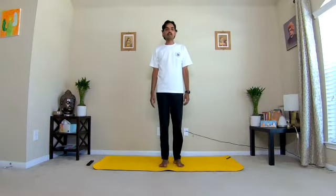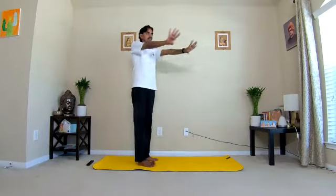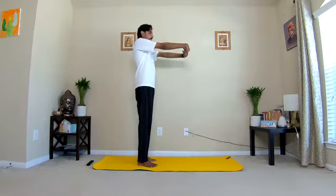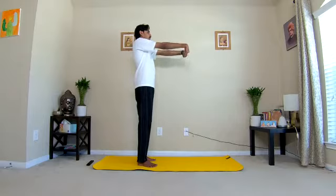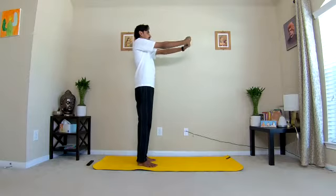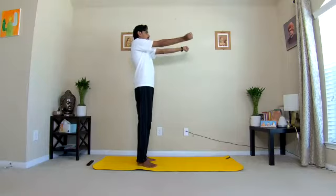We'll start with standing position practices. First practice: joint loosening, wrist rotation. Legs slightly apart and stretch out the arms in front of the body at shoulder level. Make a tight fist, taking the thumb inside. Start rotating the wrists inwards to outwards, one through ten. Keep the elbows tight.